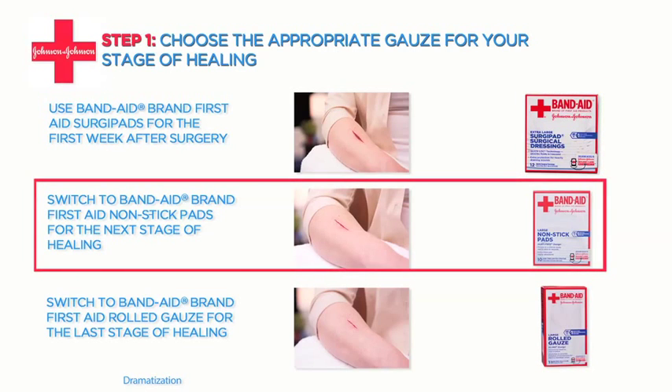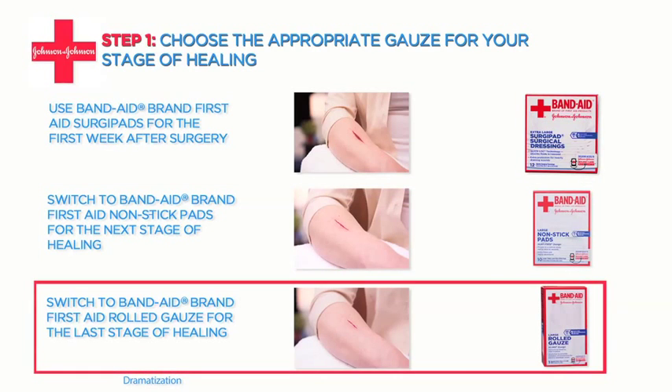Once you're through that first week and less blood and fluid is being discharged, you can switch to Band-Aid brand First Aid non-stick pads. And for the later stages of healing, use Band-Aid brand First Aid rolled gauze.